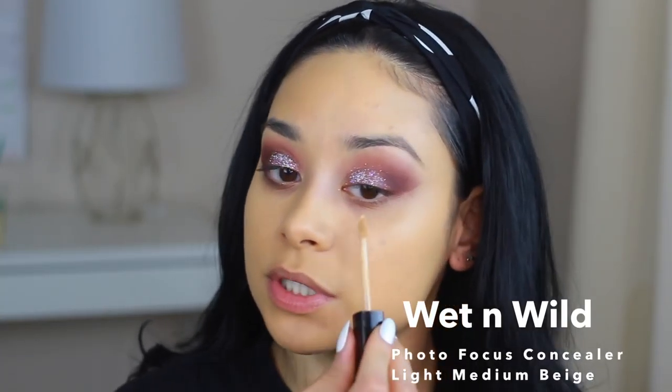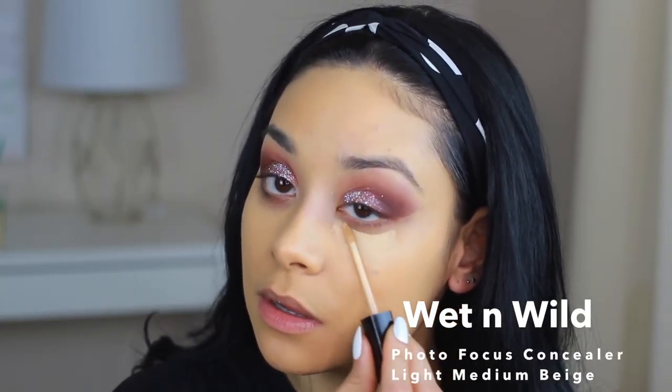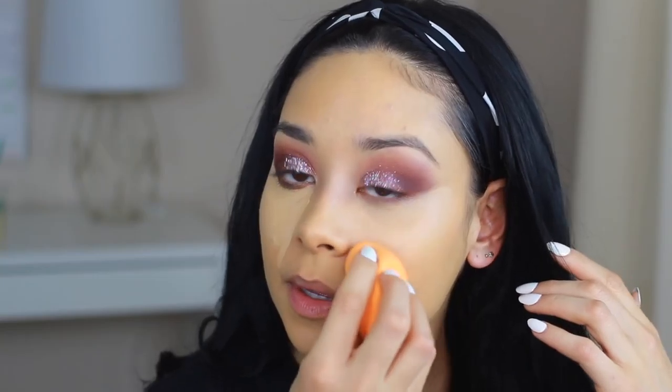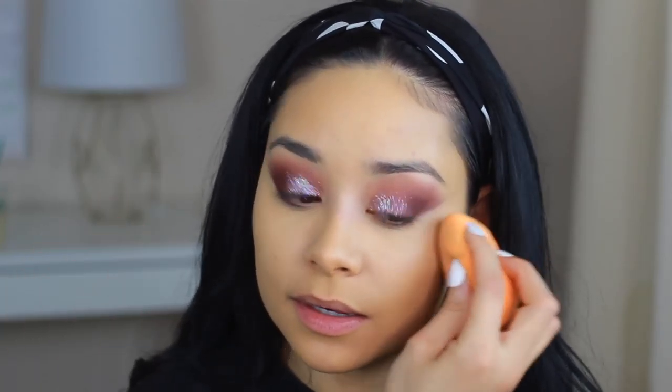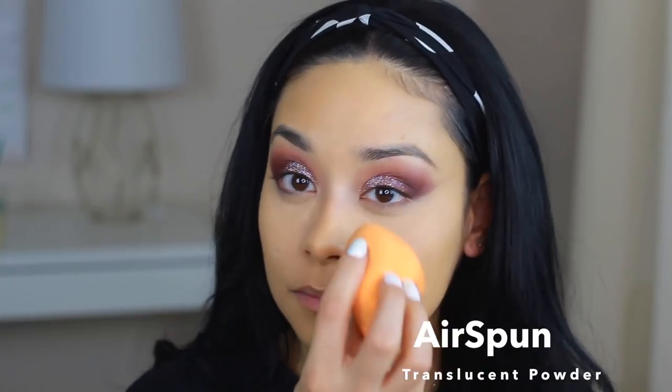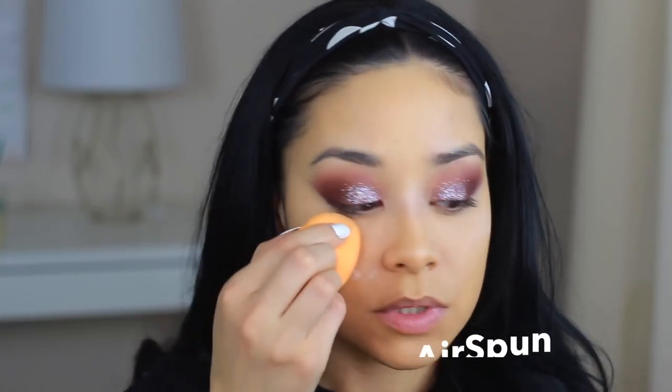I'm going to take my concealer, which is the Wet n Wild. I do down my nose and then upward so everything is lifted. I've padded everything in, so with the same beauty sponge and translucent powder, I'm not going to bring it down too low — just really underneath my eyes — so it sets.